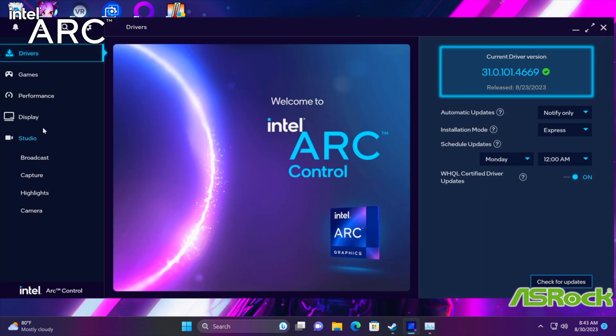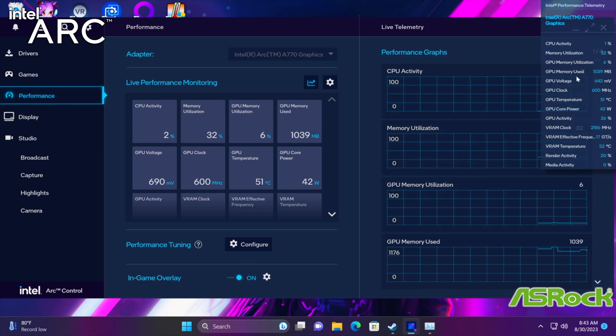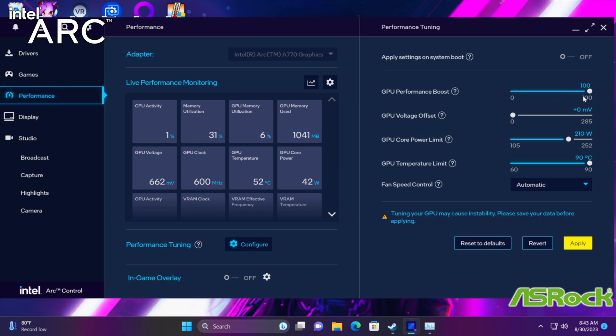From the ARC control panel, we've got a lot to work with. We can set up custom profiles for each game. We've got our performance section and a really nice overlay you can put on screen at any time, giving us all the information we need about the GPU. There's also performance tuning: GPU boost, voltage offset, and we can up the power limit — I usually set around 240 watts. We've got a temperature limit and fan control too. But with this giant cooler on the ASRock A770, it's not going to hit thermal throttle, so I don't even need to mess with those.